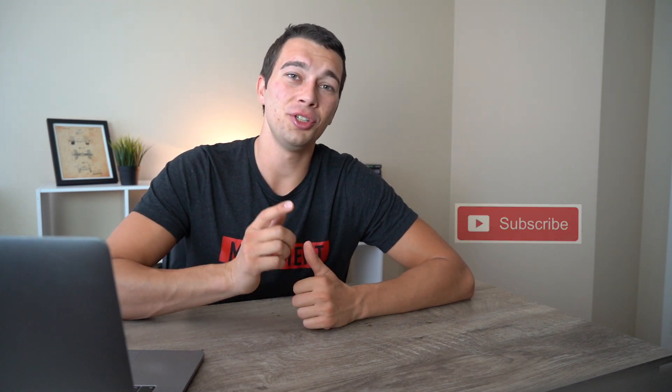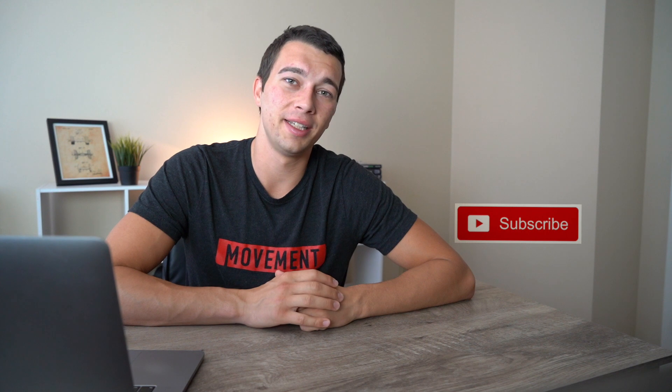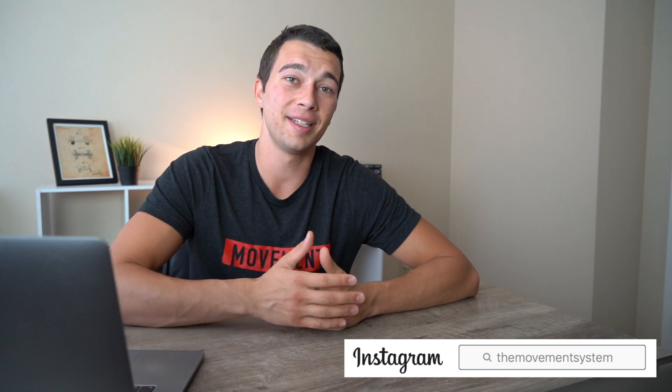If you have any questions about anything I covered in this video or anything I didn't mention, go ahead and drop them in the comments below. Make sure you subscribe if you want to see more videos like this. If you're interested in the Movement System endurance team, I'm always welcoming new members interested in structured strength training for endurance athletes. Message me on Instagram at The Movement System for more information. Thanks for watching, and I'll catch you in the next one.